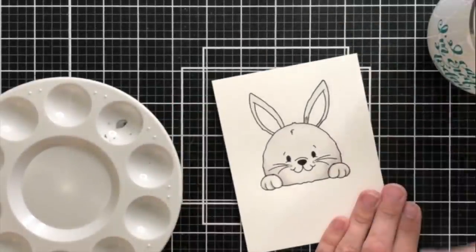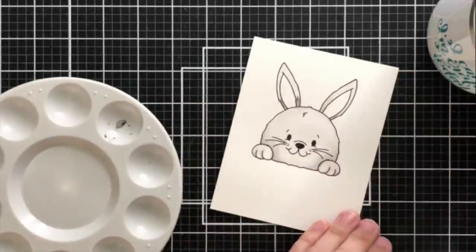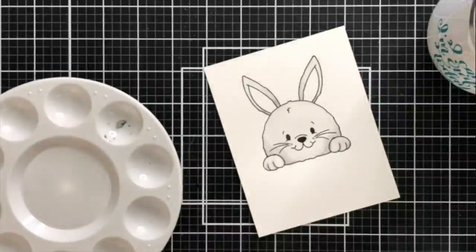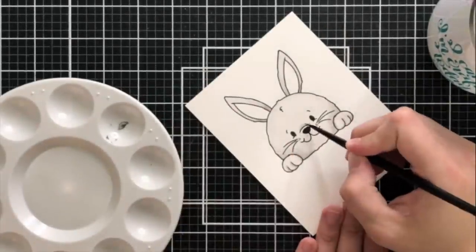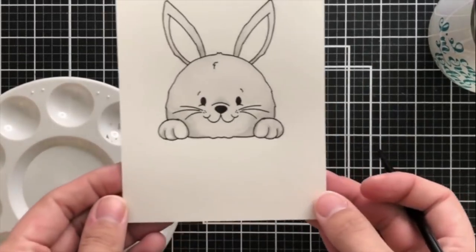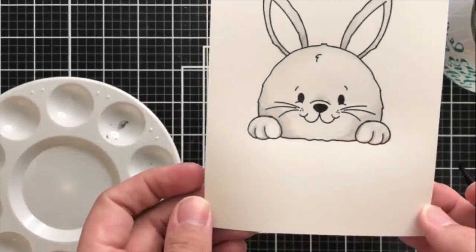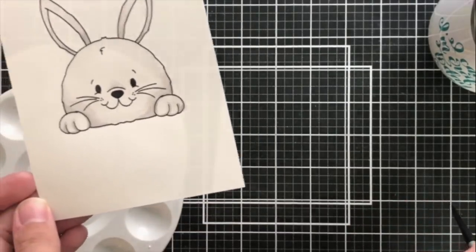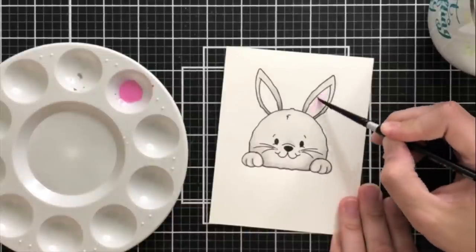It always looks better when it's dry, so before you freak out and start your project over, let the project dry and take a look at it after walking away for a minute so you can get the entire picture. Our cute bunny is nearly done with the watercoloring portion — I just need to get in the inner part of his ears and then I'm also going to create some rosy cheeks for him with the same color.